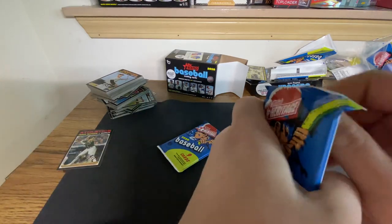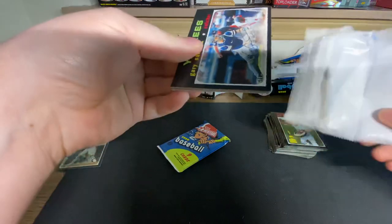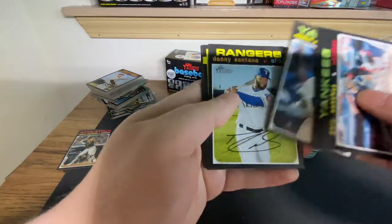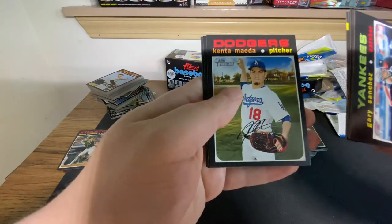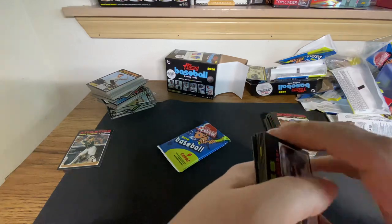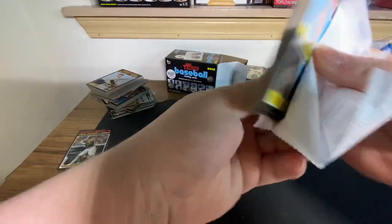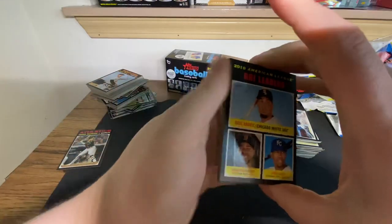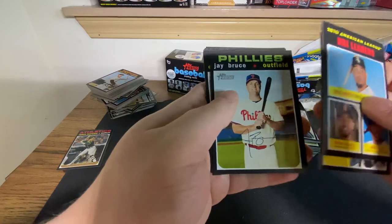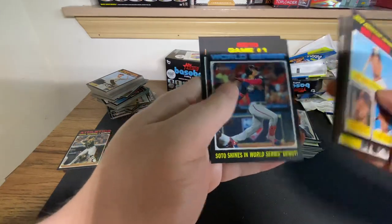Two packs left. We haven't seen a chrome yet, and I don't think we've seen a tattoo either. I think we should probably get one of each. Blaster pack five: Edwin Encarnacion, Danny Santana, New Age Performers - Shane Bieber - Kenta Maeda, Joey Votto, and Luis Urias. I'm not sure what to make of Luis Urias - I thought really big of him on the Padres, but he did get traded. A lot of people think he's just going to be a journeyman; I disagree. Last pack: a couple Tigers, J. Bruce and the Phillies, Ender Encarnacion, Ranger Suarez, Luis Urias again, World Series Game 1, and Joe Musgrove.